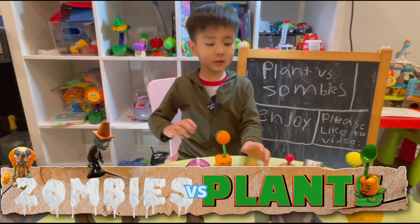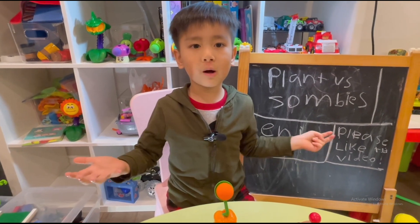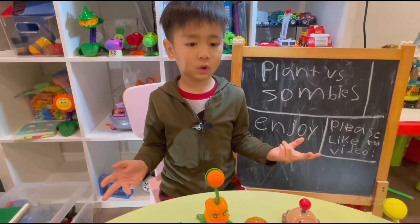Hi guys, so I'm gonna introduce all of the zombies, but when I introduce one I'm gonna show you how the plants work.